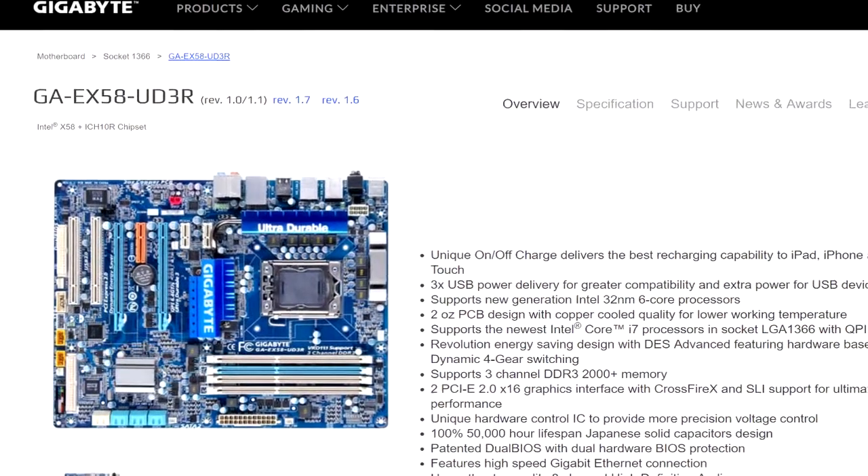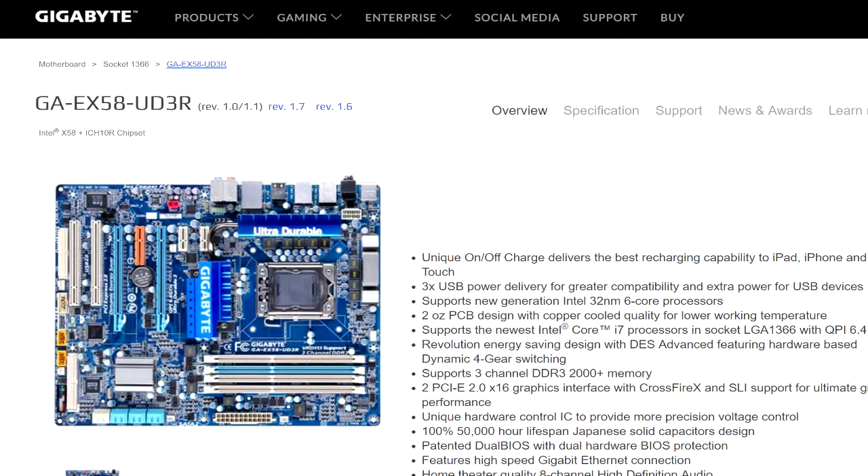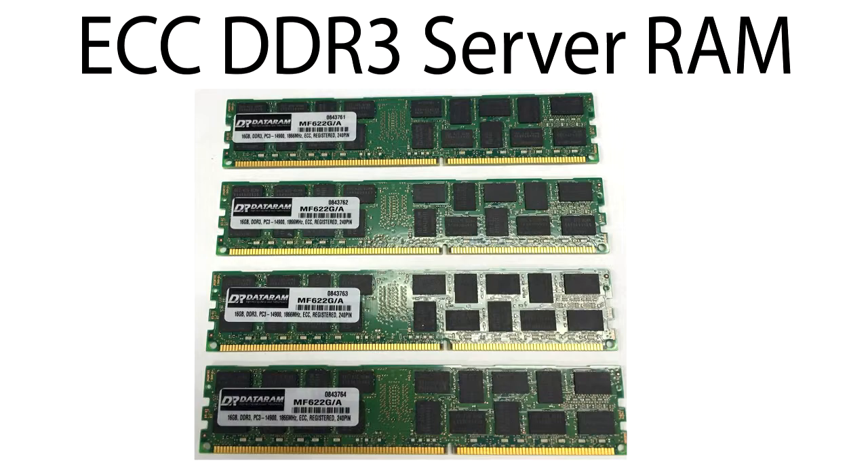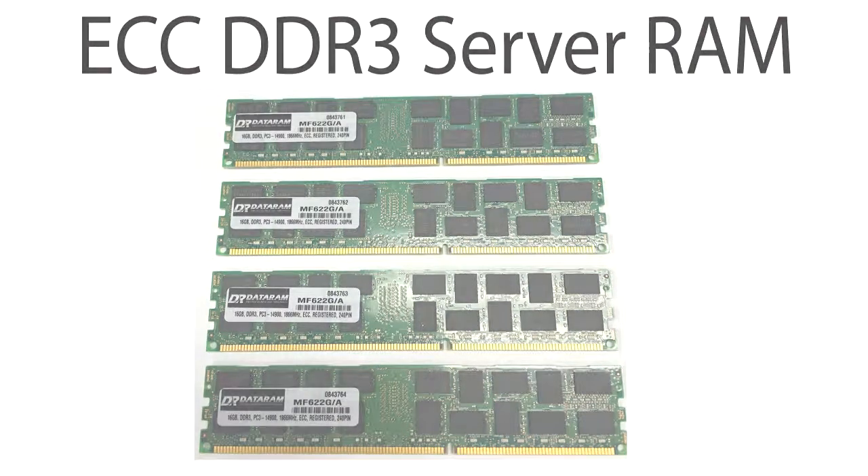The Gigabyte motherboard — I actually bought for $150 Australian on eBay, which is a bit pricey for an old motherboard considering its age — but the bonus part is if you pair it with cheap ECC RAM, you're good to go. I managed to snap up 16 gigabytes of ECC RAM for $38 AUD including postage and handling, so if you're on a tight budget and can get great deals on the X58 motherboard, you've got yourself a decent budget gaming rig with this type of CPU and ECC memory.